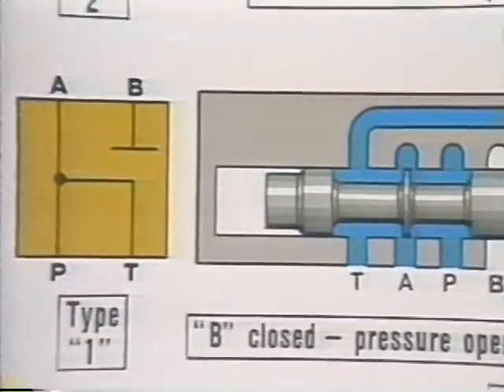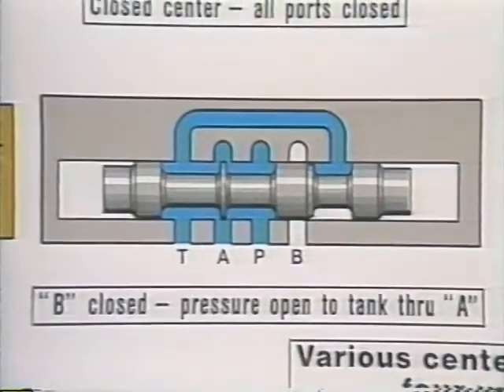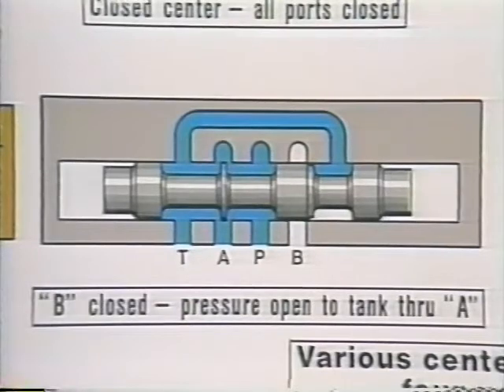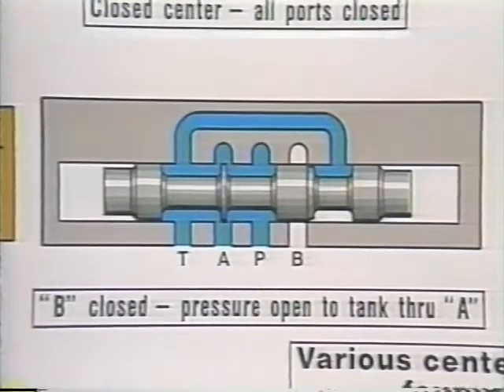Here's a spool with one narrow and one wide land. It doesn't have a name, so we just call it a type 1, indicated by the number 1 in the model designation. With one cylinder port blocked, we can support a load on the actuator, yet unload the pump and the opposite cylinder port to tank. When the pump is unloaded, we'll save energy, so we do it whenever we can.